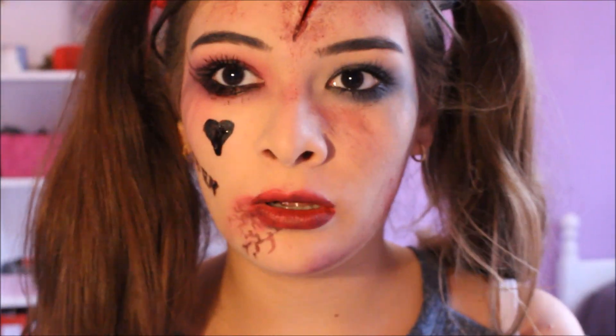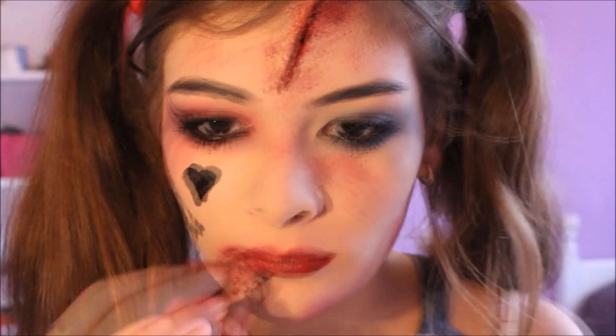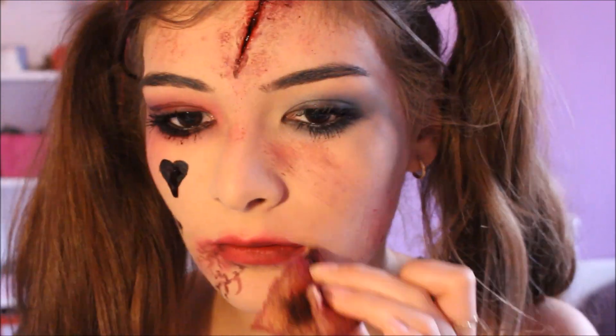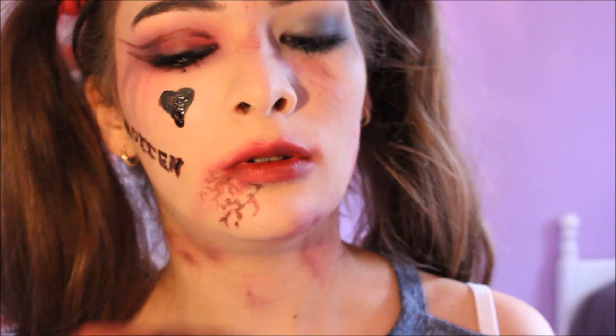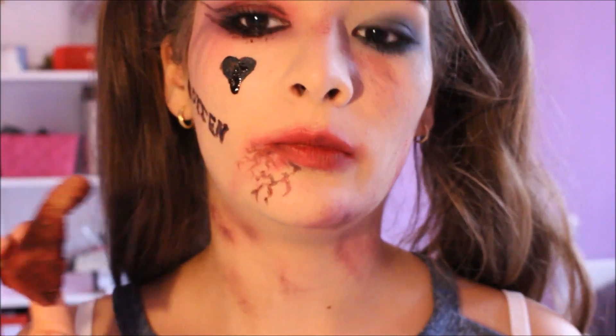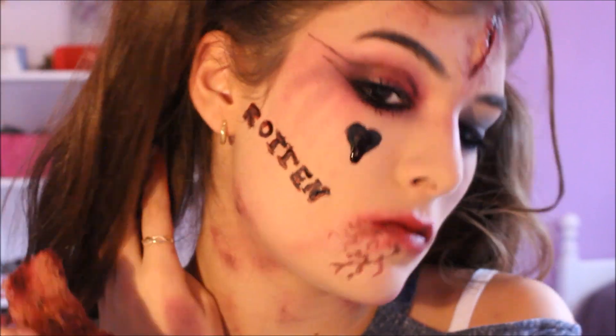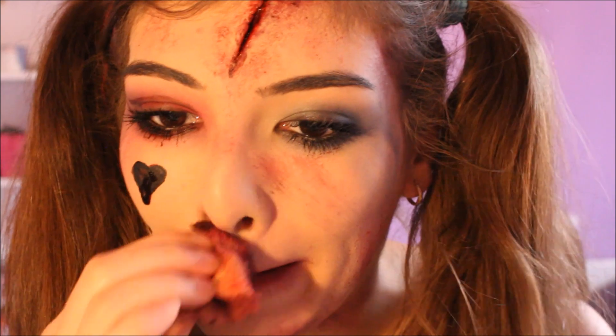On va enlever les bords du rouge à lèvres pour faire croire qu'il date. Et on va salir bien sûr le cou pour faire croire qu'il y a des bleus. Et on lui fait aussi le nez.